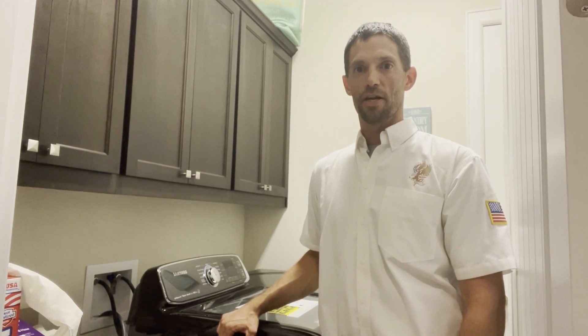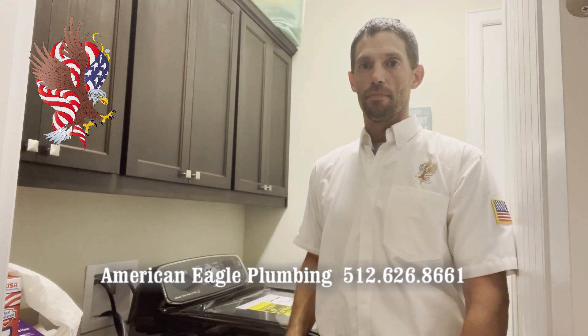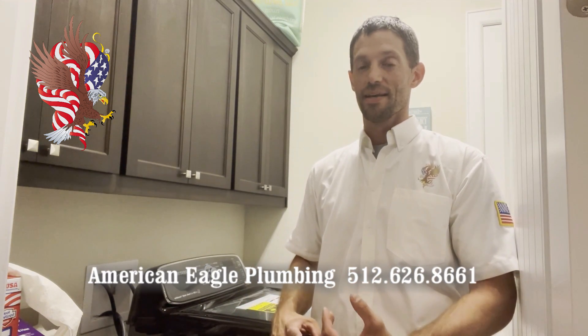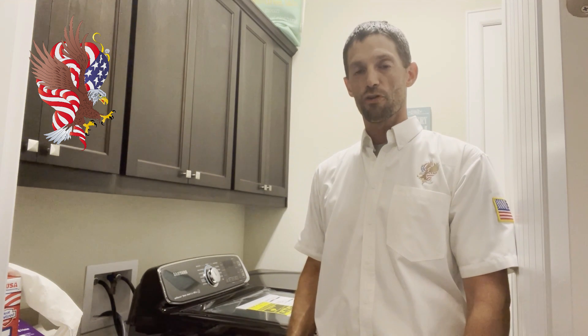Hi everyone, my name is John from American Eagle Plumbing. Today we're going to be installing a washing machine. I know that installing an appliance or a washing machine seems pretty basic, but this video is for a new homeowner or somebody who would like to just change out their own appliance and know that it's actually pretty simple. This video is just kind of a step-by-step process and I hope that you follow along and you find it informative.